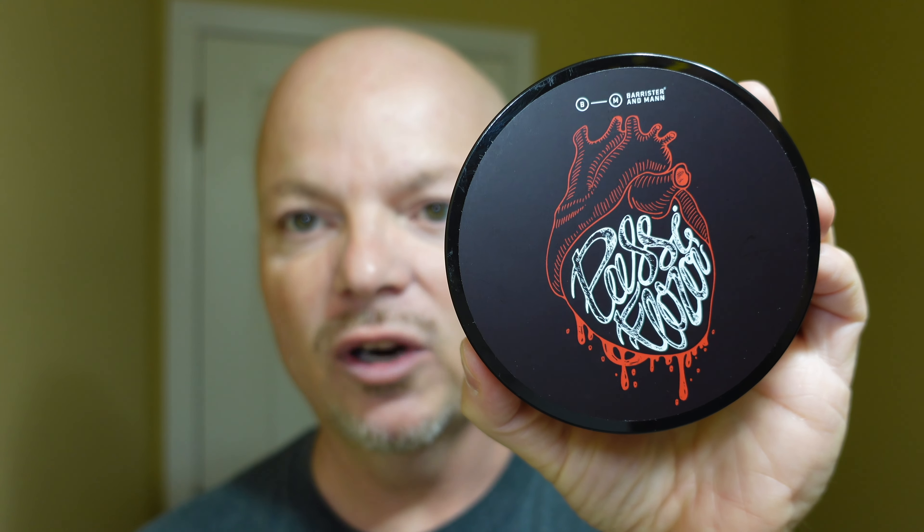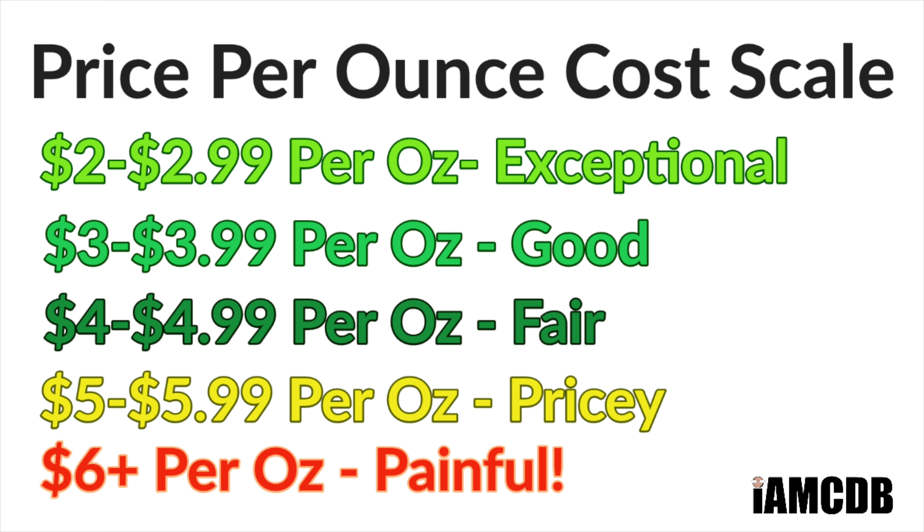All right folks, we are back and welcome in. Today we are using Barrister and Man Passiflora, and this was sent to me by the razor company. So today we'll try to answer the question: would I buy this with my own money? First, let's get into cost. This runs $19.99 for four ounces — that is $4.99 an ounce, which is a fair price.